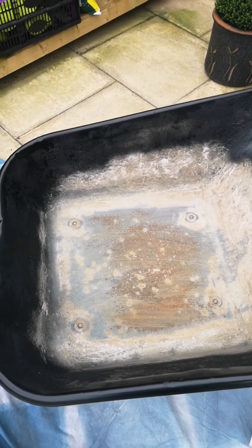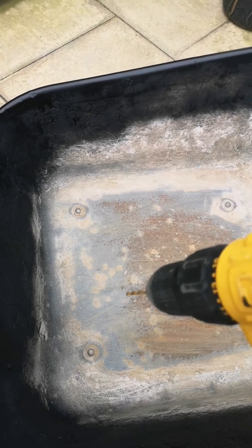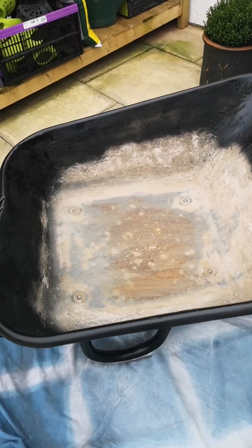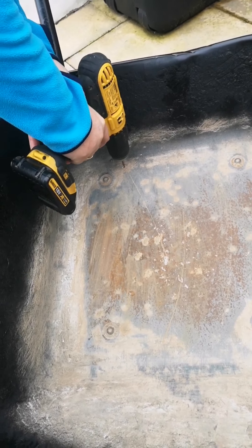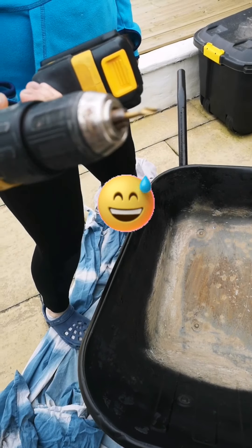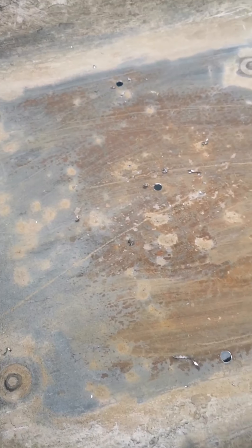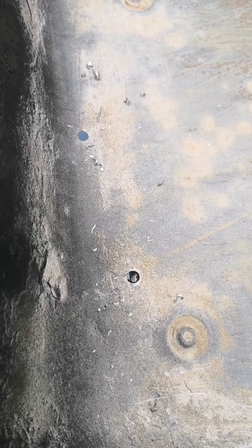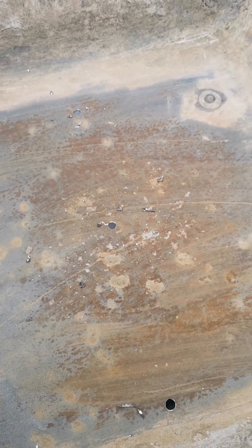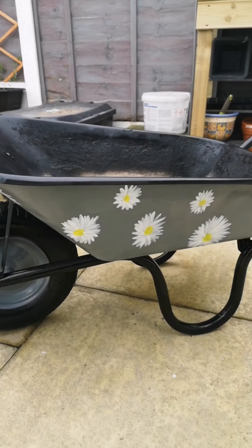I'm going to drill some drainage holes in now. It's quite flat here, but if you have a slanted wheelbarrow you'll have to drill at the part where it slants down the deepest. The first one went wrong because I didn't realize there was a beam underneath — the drill bit snapped — so make sure you check what's underneath before you drill. So there are just a few little holes in so the water can drain away.